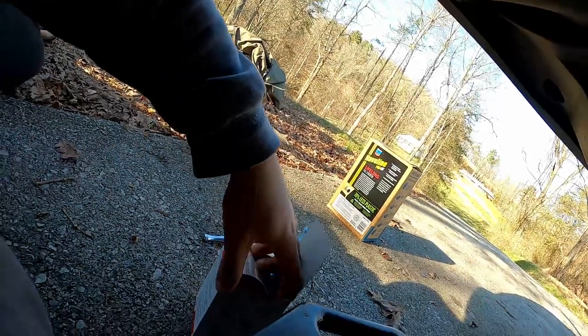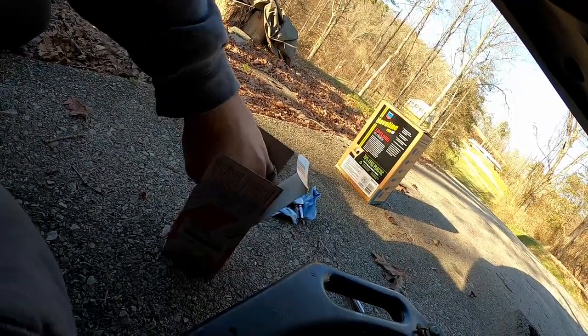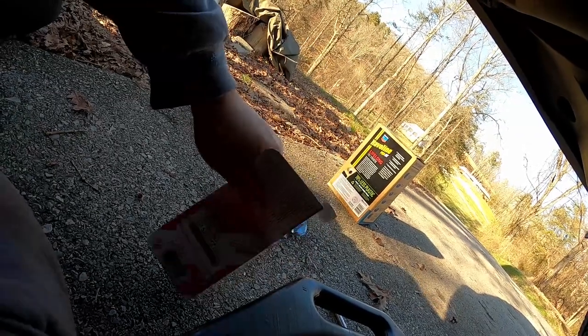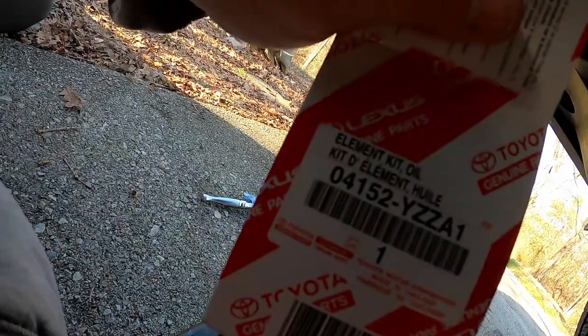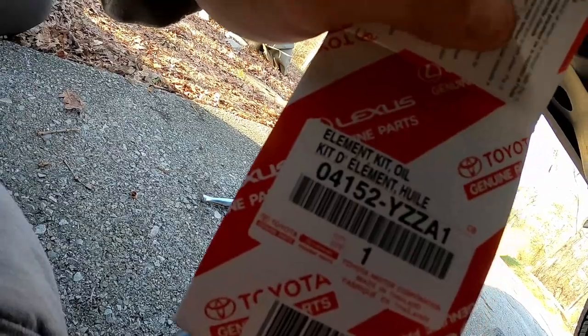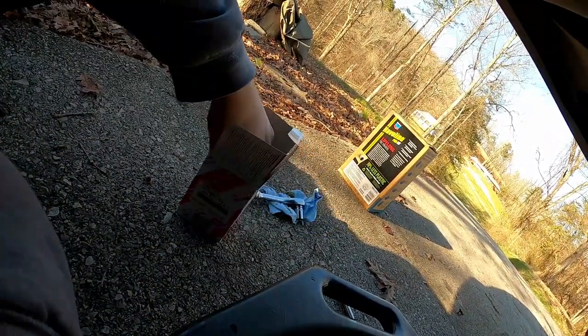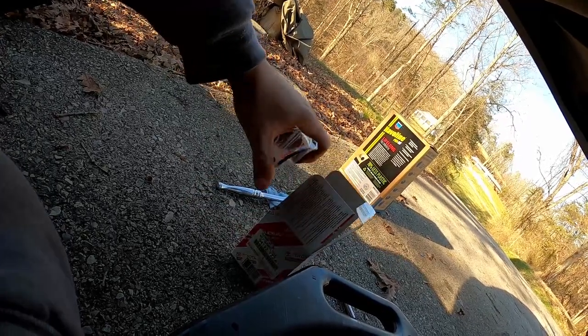Here is the new oil filter — it's actually sort of a kit. This is the Toyota Lexus OEM part. Here's your part number 04152-YZZA1. I get this at Walmart and it's almost the same cost as the Fram, so why not get the OEM?